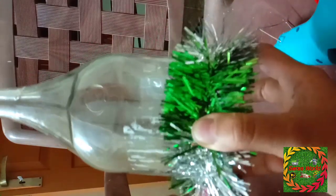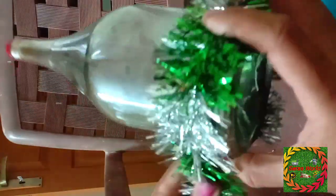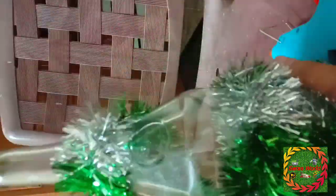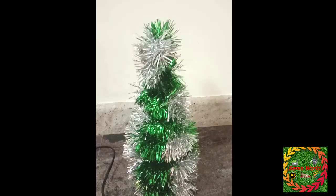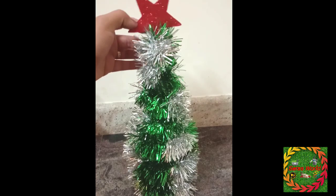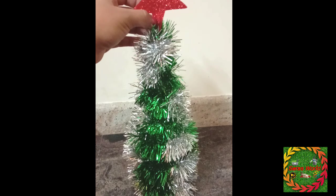We put the glue gun on the side of the glue, then we put it in the cup. We have to put it in the cup. Now we put it in the cup. After that, we put the glue gun on the top, then we put the glue gun on the next step.